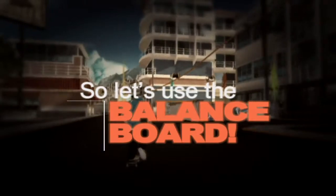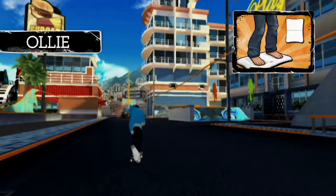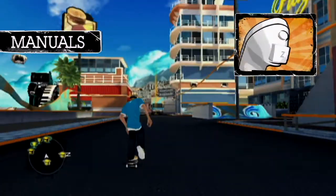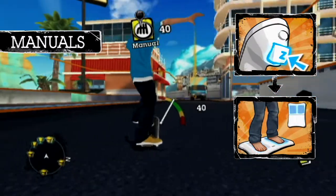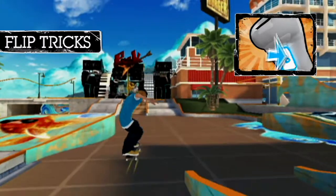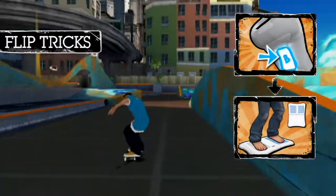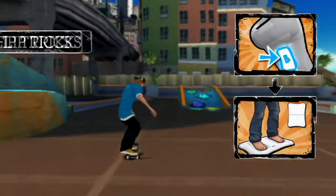You can take everything you've learned and apply it to the balance board. To ollie, apply quick pressure on the back of the balance board. Press and hold the Z button, then slowly lean towards the back of the balance board. Keep your balance by leaning back and forth. While on the ground, press the A or B button, or both, and quickly apply pressure on the front, back, left, or right diagonal of the Wii Balance Board.